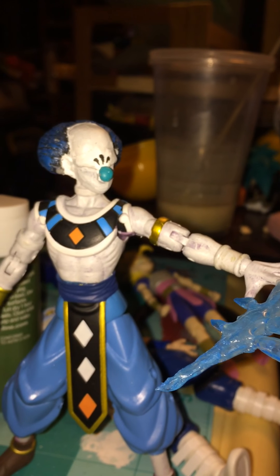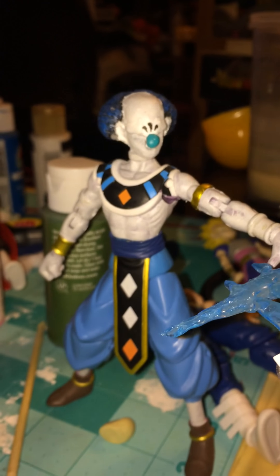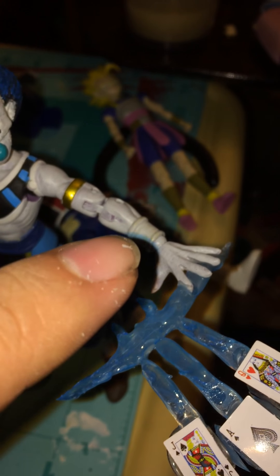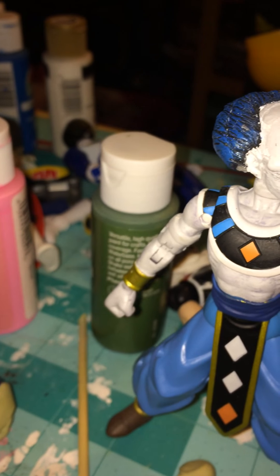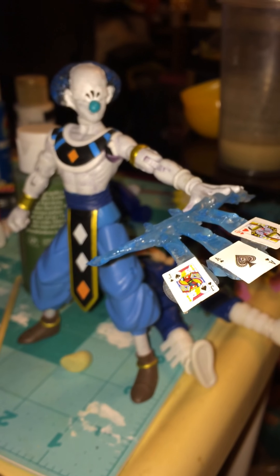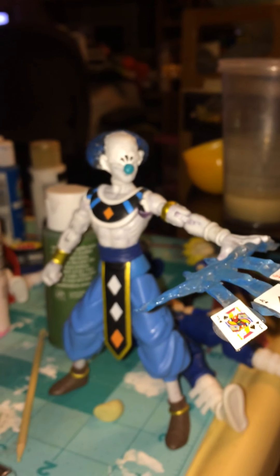I still gotta finish his mouth, I still gotta finish his eyes. I'll probably end up doing something about his hair — I didn't like the way it turned out, the color anyways. There are a lot of little details I still gotta finish off. Like, this part is supposed to be actually black, and on this side the armband is supposed to be black as well — but like a metallic-y black. And I still gotta change this symbol to the one I like a lot, which is the one-star Dragon Ball — the blue one-star Dragon Ball from Dragon Ball GT. That's my favorite Dragon Ball, mostly because it's associated with Omega Shenron.